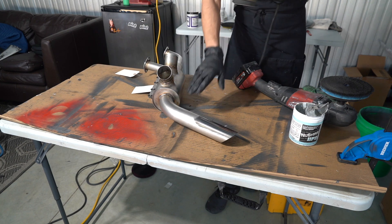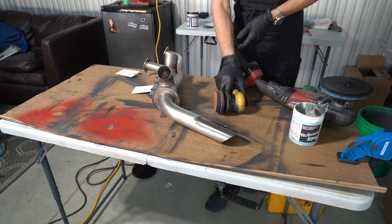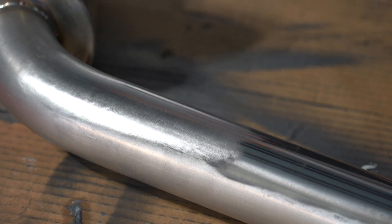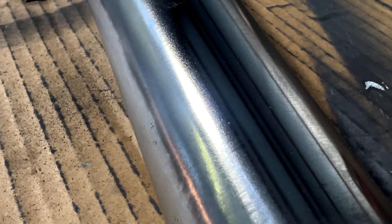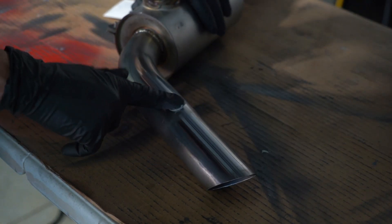So we're just going to sand this area here, and that way we can compare textures. Let's zoom in and see what that looks like. You can see all the sanding scratches there, and here we have the pitting. Now we are going to aggressively compound it again.